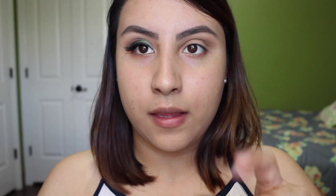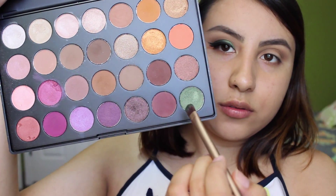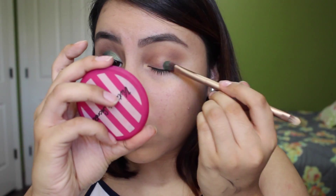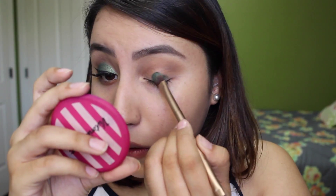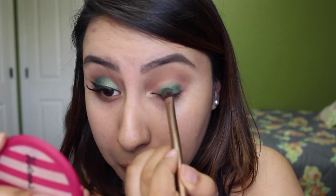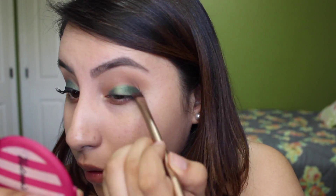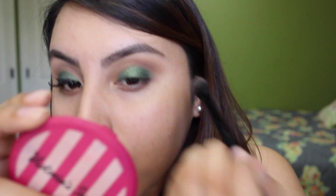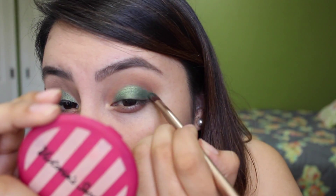That chocolate brown color is the darkest color I used in this eye look. Then with a flat shader brush from Urban Decay, I spray some Fix Plus on it so the color will come out really really pigmented. I pick up this beautiful green shade and then just little by little blend it, build it up — as you'll notice I don't just apply this color in one sweep. I build it up starting from my lash line and then blend it out as I go.